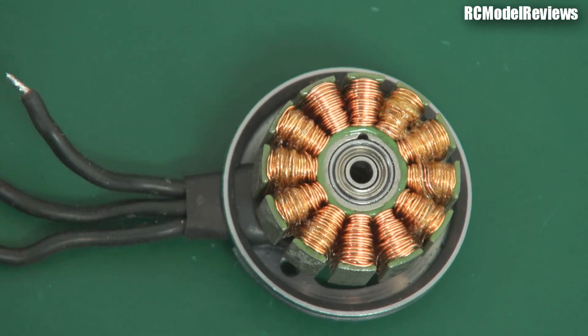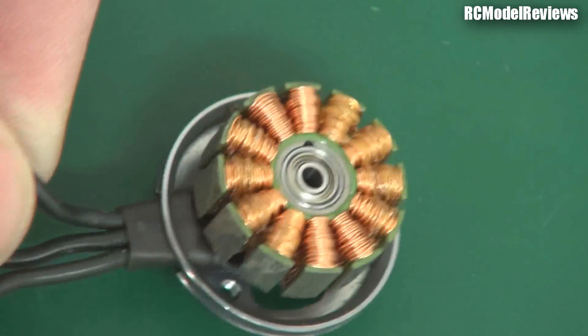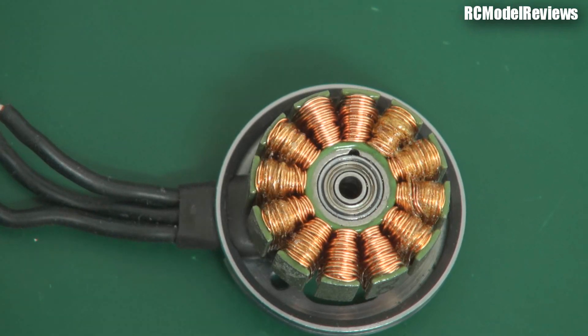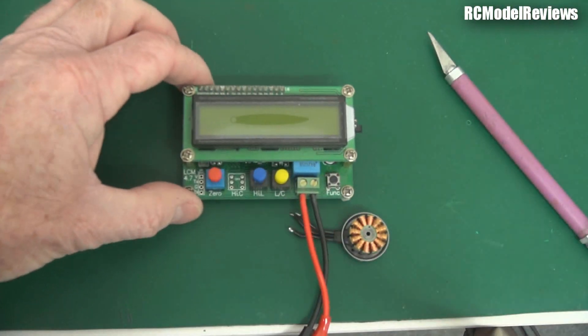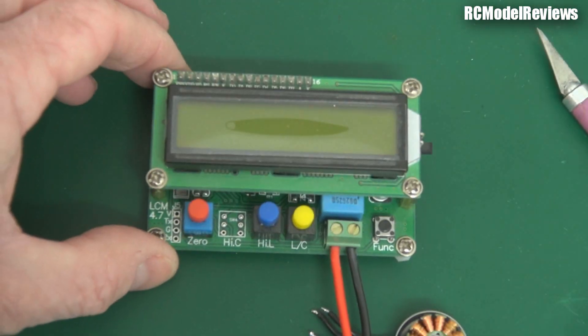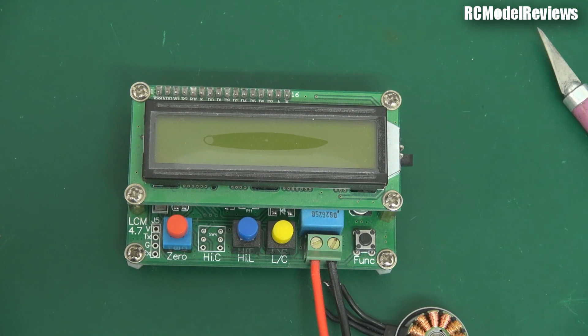So it looks like when that ESC blew, it took out the motor because I couldn't get the battery unplugged quickly enough as it failed mid-air. These are about a $45 motor, so I'm a bit annoyed. That's the things that happen when you fly RC models, and I hope this has been useful. These little LC meters are available online — I'll try to include a link in the description. You can get them in cases or just as a bare board like this, and they're really easy to use and useful in a number of situations. I hope this video helps you save yourself from blowing up ESCs by not realizing your motor is damaged as well. Any questions or comments, put them below and I'll see you again soon from the bench on ASI Model Reviews.